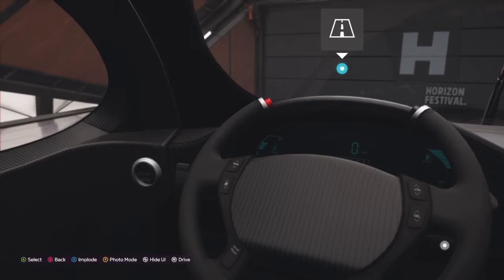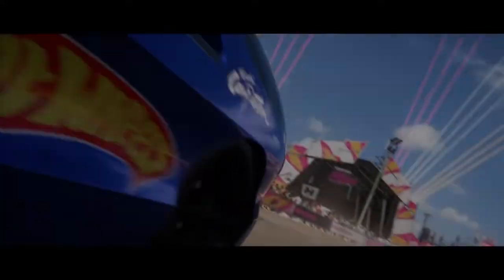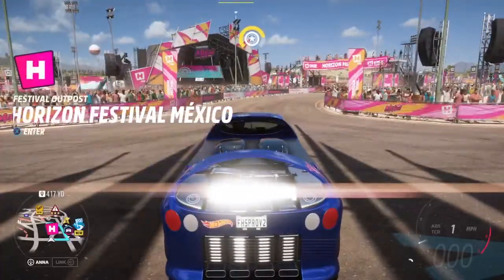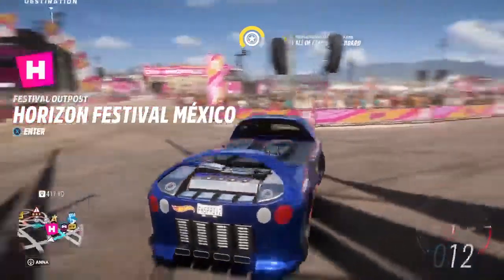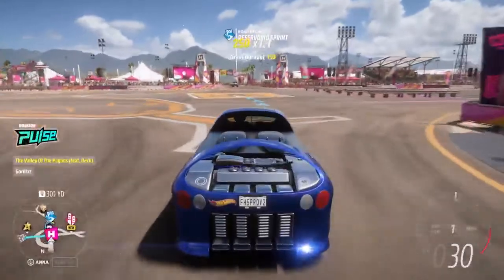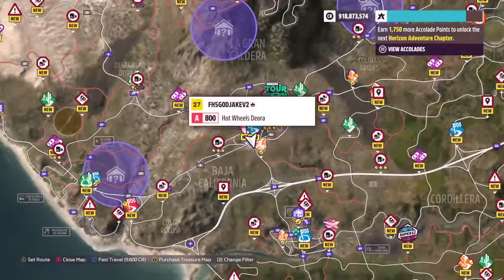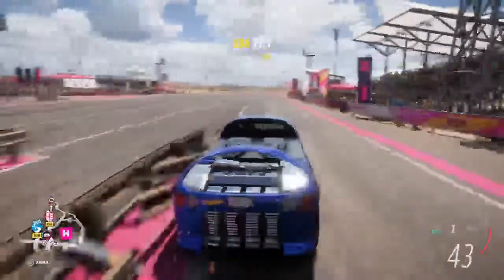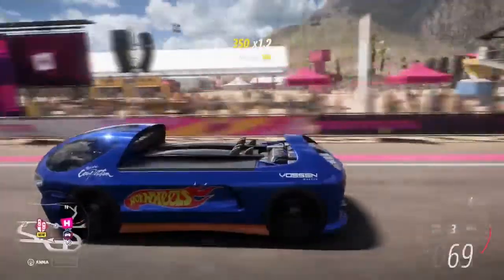I've never really watched Hot Wheels — I watched a little bit of it, but not much. Let's go ahead and go outside and get a drive of this car. It's not going to be the best because this car is stock, but we'll see how it does. I never really liked this car, and the Twin Mill, because they were a little bit longer and a little bit harder to control — a little bit bulkier.